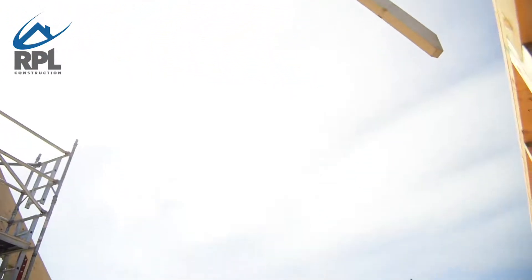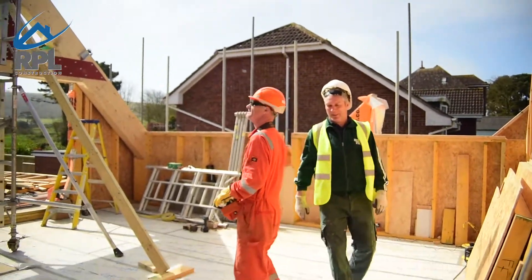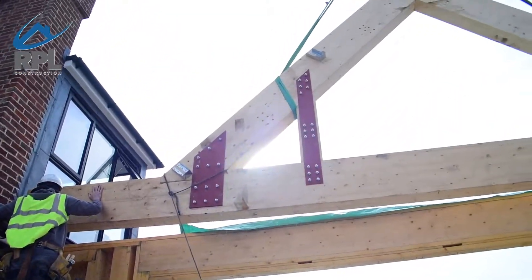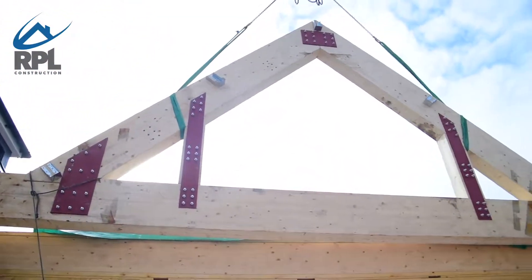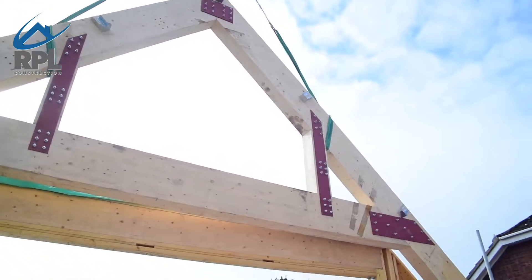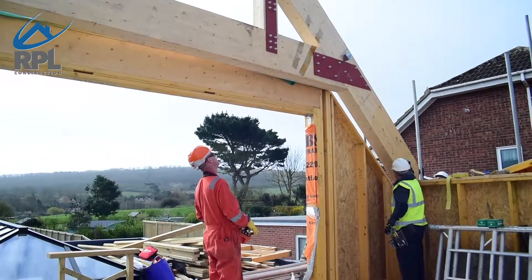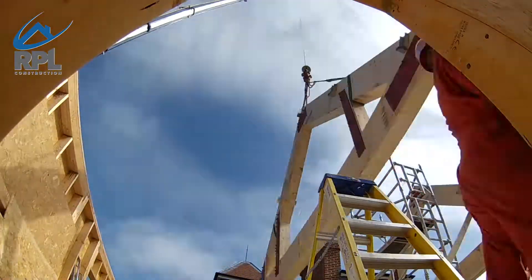The glulam beams were very big and had to be outsourced from out of the country. They were over 460 by 200 in depth and height. From each one of those we had to lift them in by crane due to the fact they weighed over 860 kilos each.